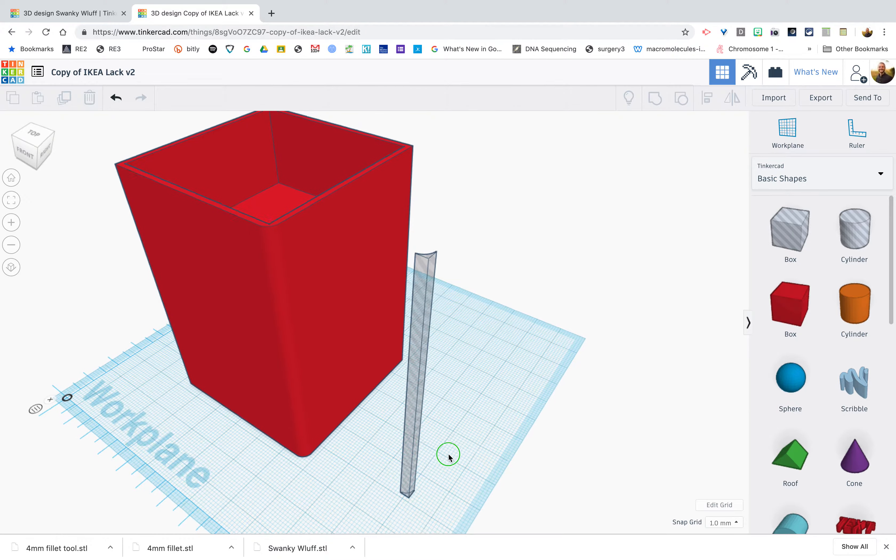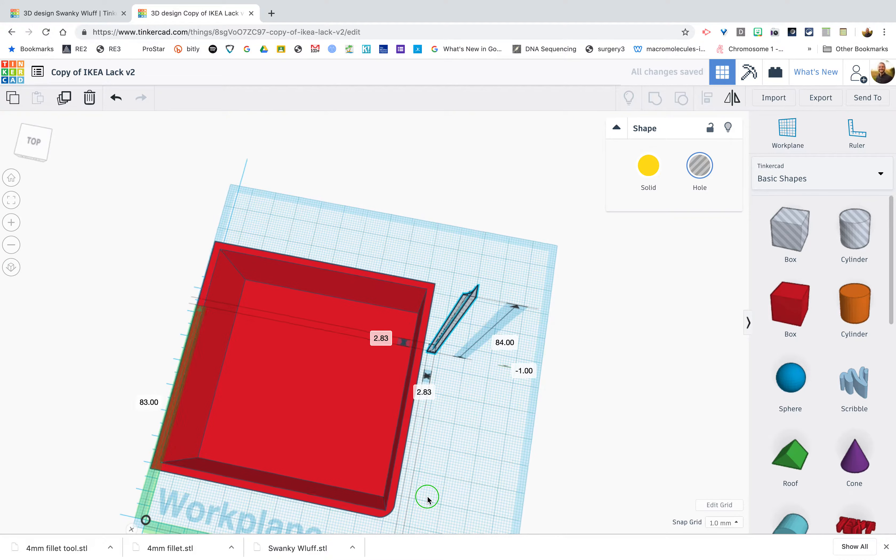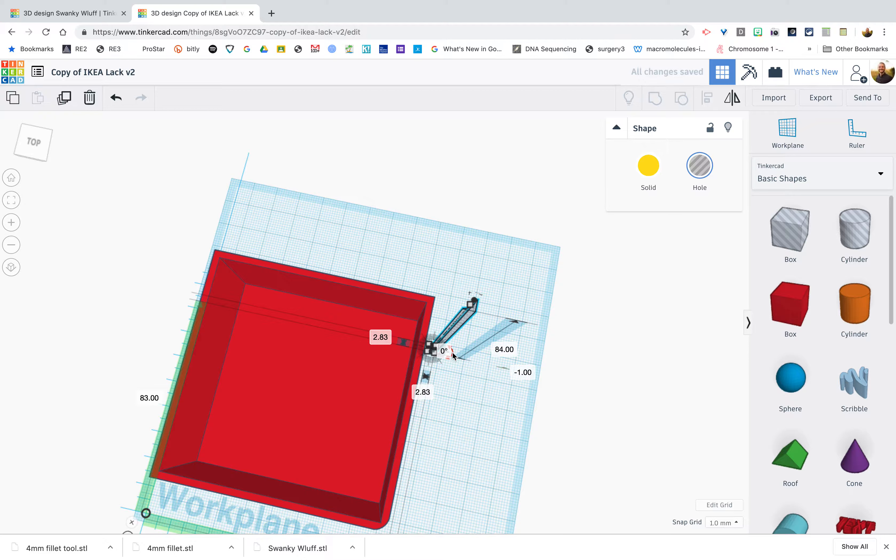Now group the fillet hole with the connector and round that corner off. We now have a round corner as opposed to a hard corner. Moving to the next corner, we need to rotate the fillet tool to match that corner's orientation.